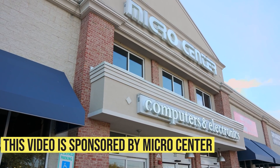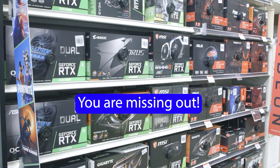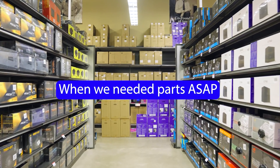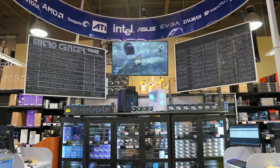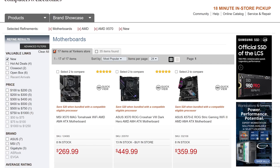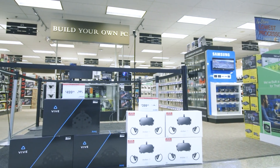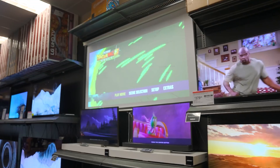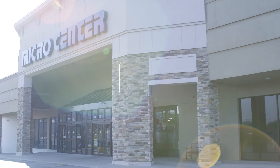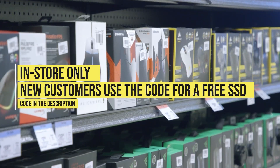This video is sponsored by MicroCenter, my favorite tech place on earth. If you've never been to a MicroCenter, you are missing out on the coolest place for PC builders to get the best deals on the latest tech. Our video editing PC died recently, so I ran over to my local MicroCenter where the friendly staff helped me find everything I needed — a top-of-the-line X570 motherboard, Ryzen 5950X, awesome Lian Li case, and more for a great price. Whether you're building a new PC, buying a pre-built, laptop, or TV, or just want to hang out in the coolest tech place on earth, check out your local MicroCenter. New customers use the code in the video description to get a free 240 gigabyte SATA SSD.